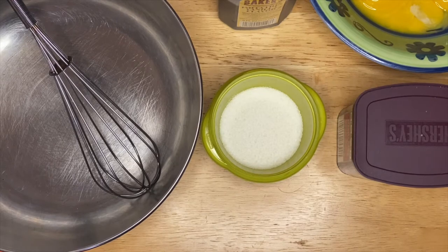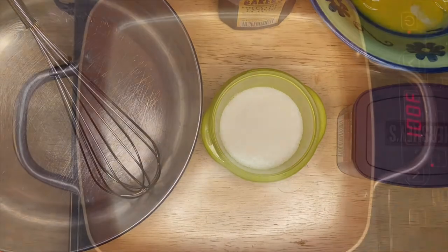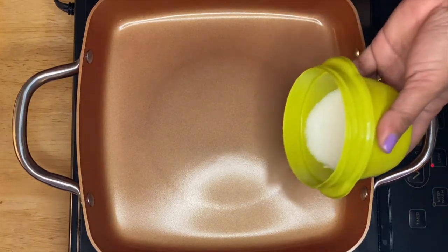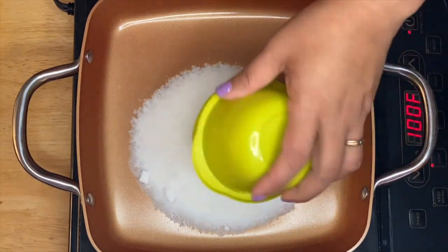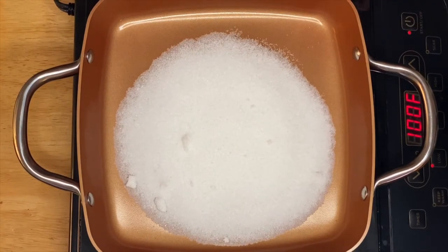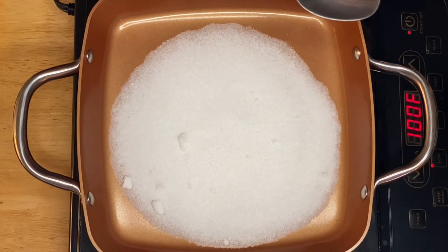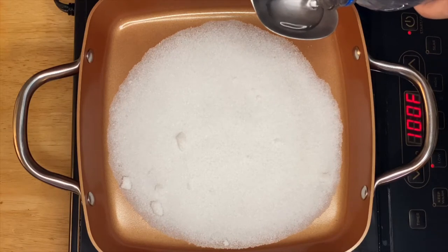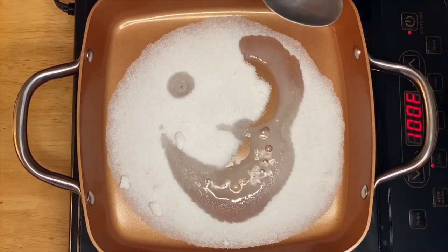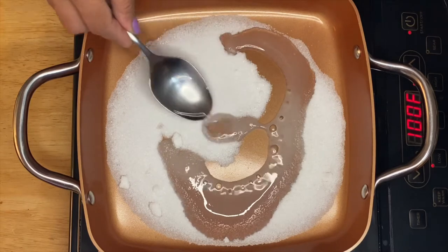We're going to start on our sugar to caramelize it. I have a nonstick pan right here, so we're going to pour our sugar just like that, and a couple of tablespoons of water. This water will help caramelize the sugar without burning it.